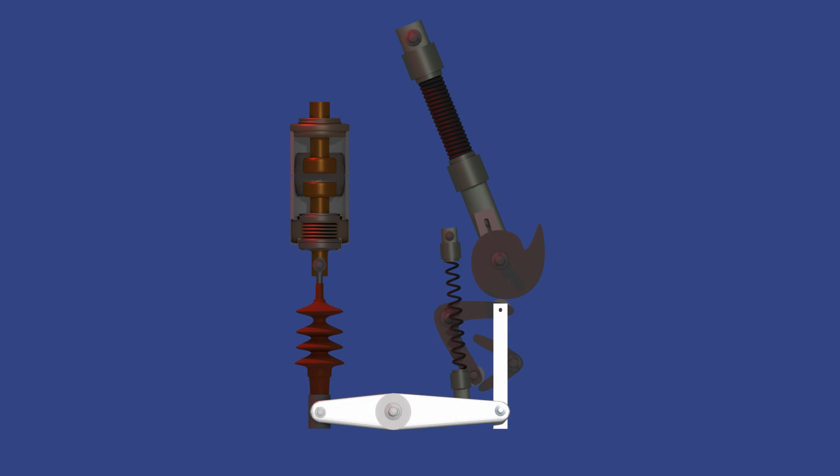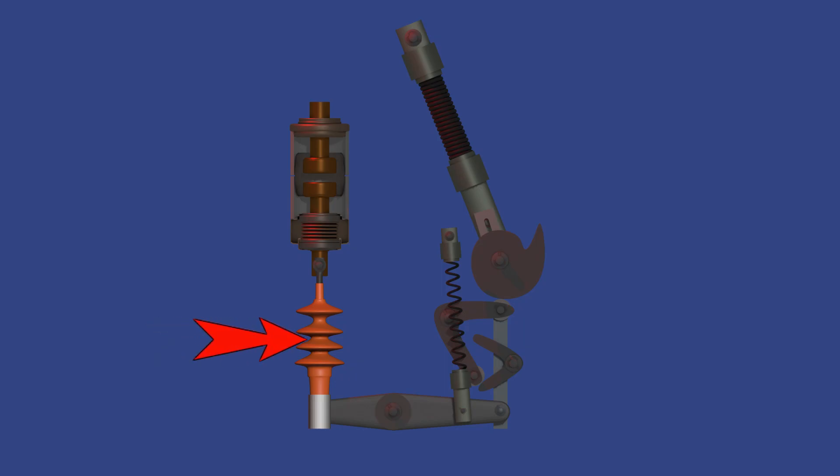We now move to the lever. The lever connects the cam and the operating mechanism to the insulating rod, ensuring that mechanical movement from the spring gets properly directed to the contact assembly. Finally, this is the insulating rod — it transmits the motion from the lever to the moving contact. Since it's made of insulating material, it ensures that mechanical motion is safely delivered without electrical conduction.